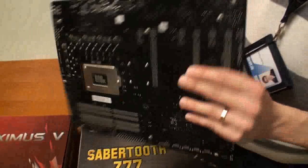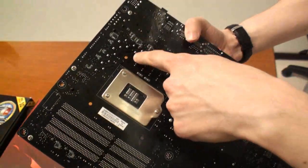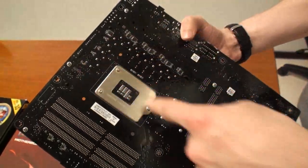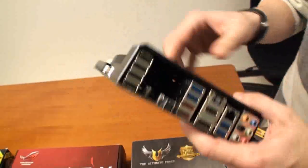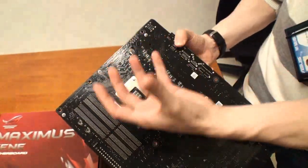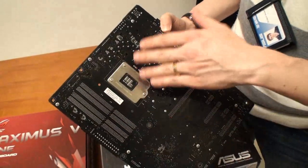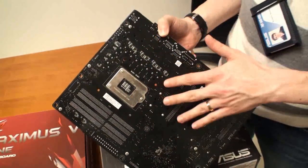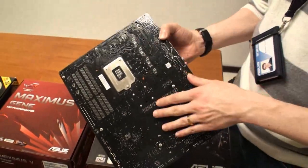There are also holes in the back of the motherboard for ventilation. There are extra holes drilled through — here, here, here, here, and here as well. So it not only pushes air through the heat sinks, it pushes air out the back as well, cooling the back of the board. You're dropping the temperature slightly a few more degrees. Again, in a zero airflow environment, very humid, very hot, this helps.